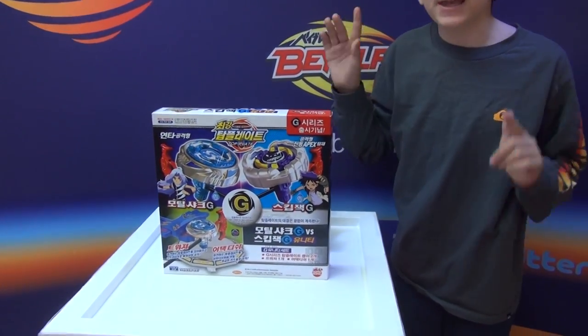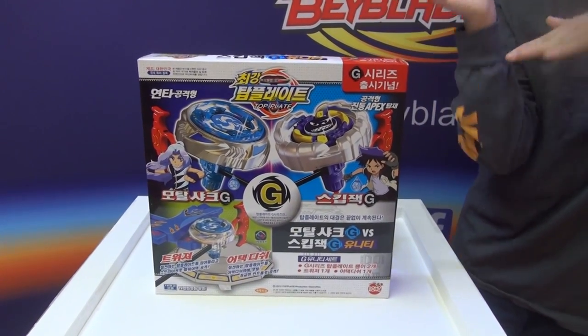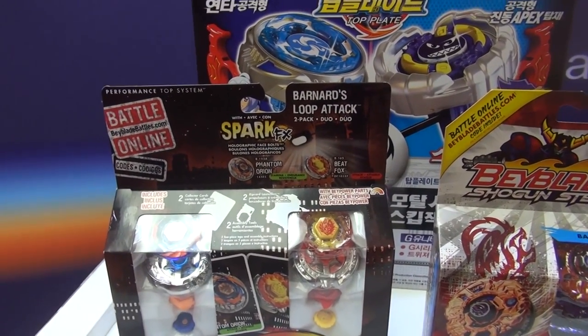I'm unboxing a new version of Top Blade. This video is called the Beyblade Top Blade Skipjack G vs. Mortal Shark G Unity Set Unboxing slash Giveaway. Giveaway is on February the 9th. Our first prize is the Metal Fury 2-pack.